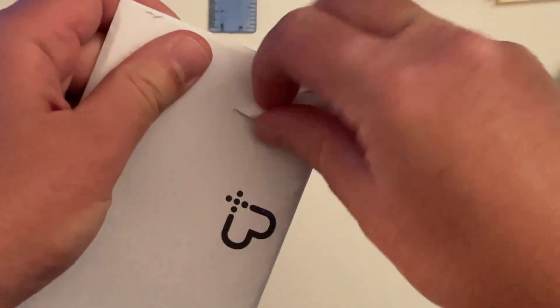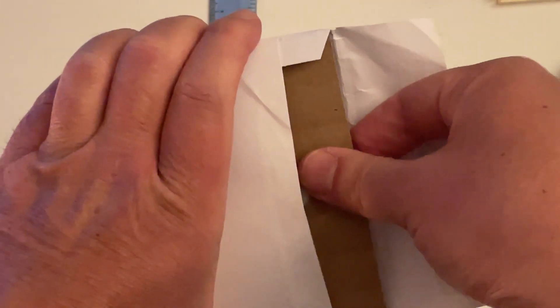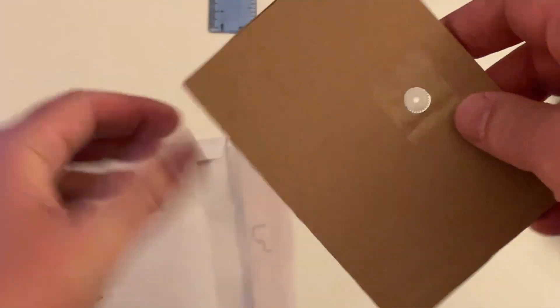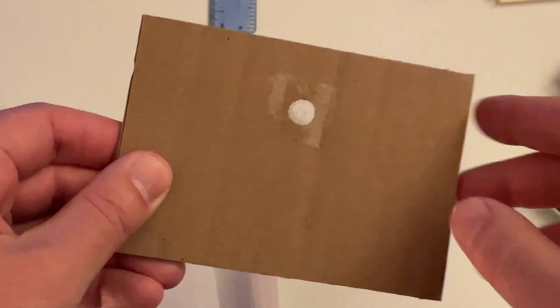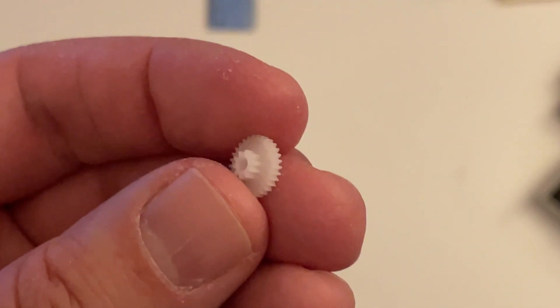Hello, this is Mike and welcome back to BitFixer. This is an update from the Compact Mac repair we did last time. I've gotten the 3D printed gear for the eject mechanism in the Mac floppy drive. We're going to go ahead and replace that.